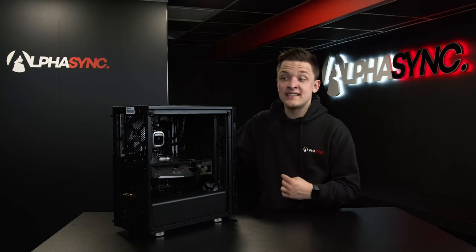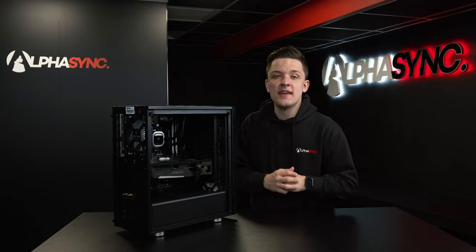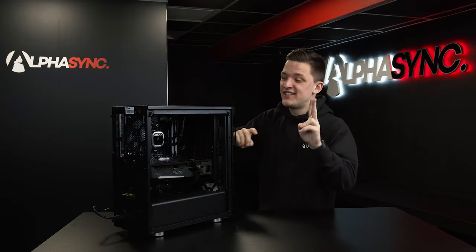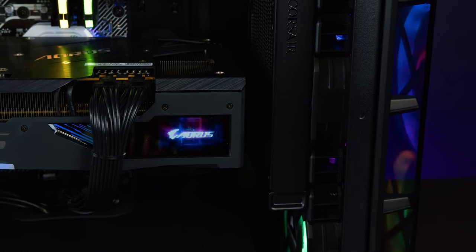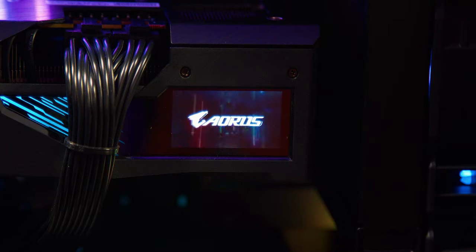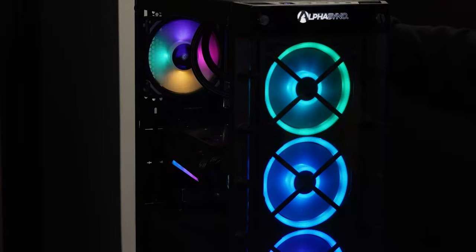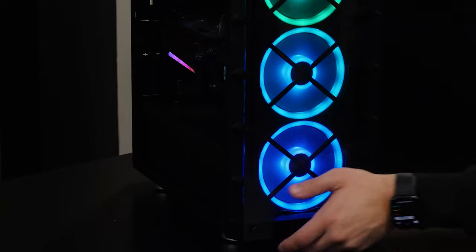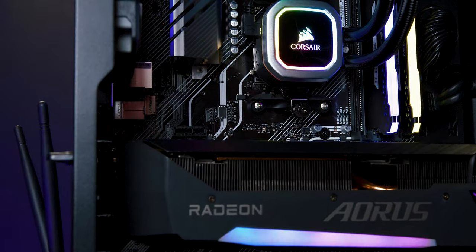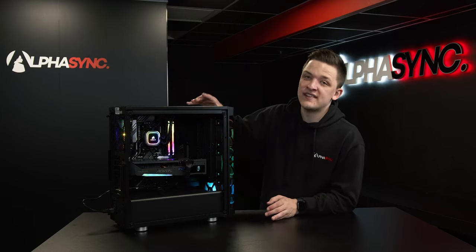I think it's about time we plug the system up to see just how good it looks when it's all powered up — that's always the bit that excites me most. Fans are spinning, fans are lit up, that looks good already. The graphics card has a nice bit of RGB and even a screen on it that says 'RX 6800 Series' — that's really cool. Spinning the case around to the front, those Corsair RGB fans look awesome. When we pop the tinted tempered glass side panel back on, we get a really stealthy RGB look and feel to this AlphaSync build.